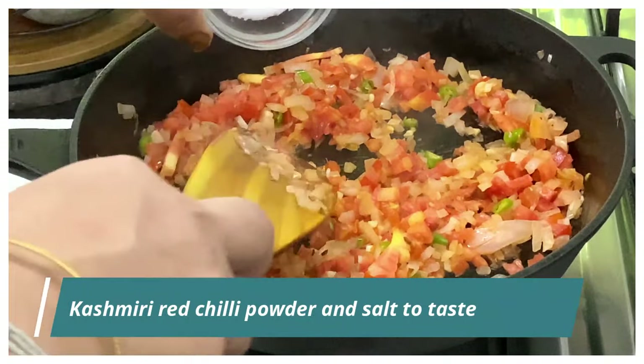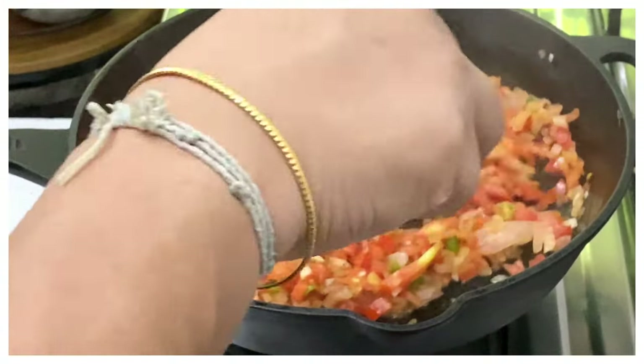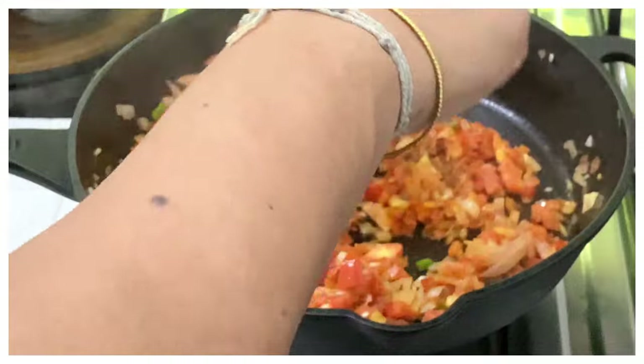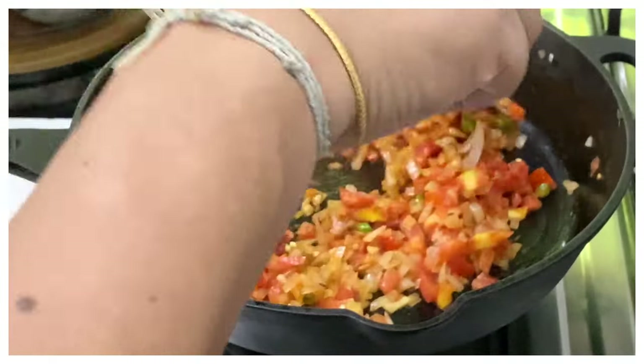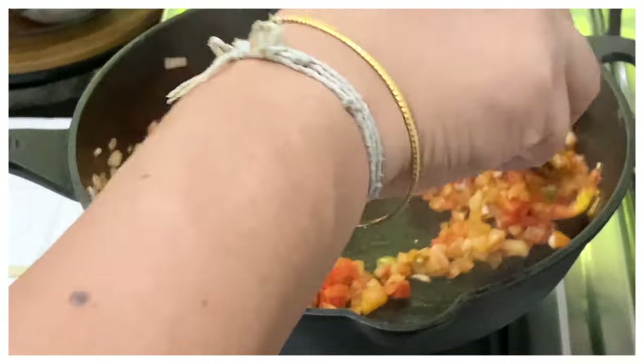Now I'm adding in some red chili powder — I'm using Kashmiri red chili powder — and some salt to taste. The Kashmiri red chili powder is for the color, so if you want it a little more spicy, you can use regular chili powder as well.